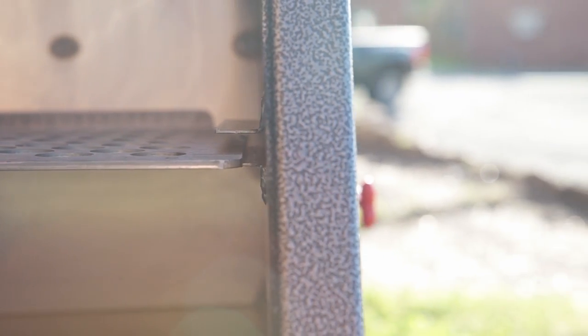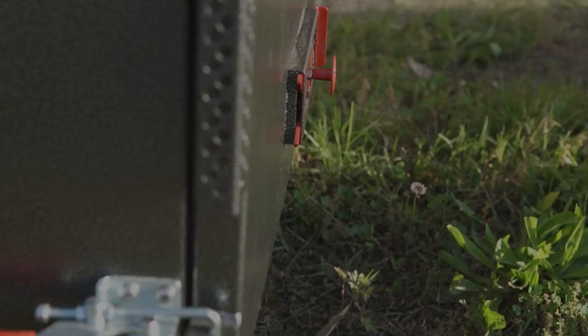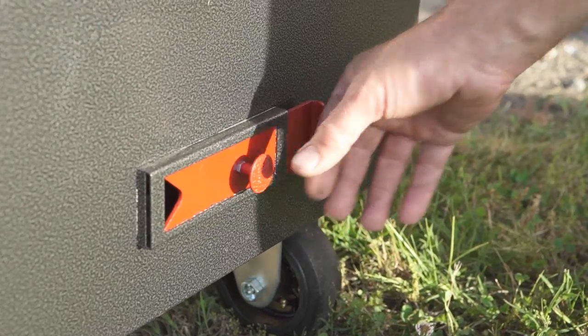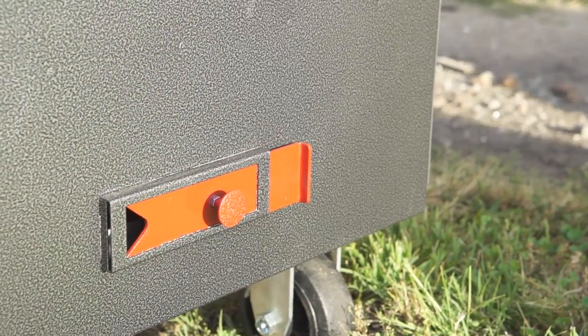To help you cook year-round, the 270 Smoker has 1 inch of insulation between dual-wall 16-gauge steel. The design keeps the temperature uniform enough to be ideal for smoking, bracing, and baking, as well as holding a steady temperature for 8 to 12 hours on a single load of lump charcoal.